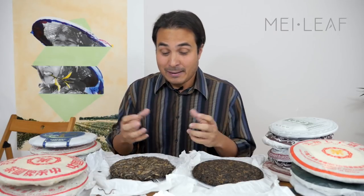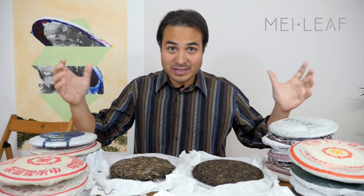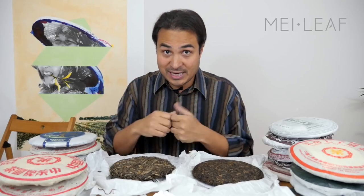The next thing is air. It's important that there's enough oxygen for the oxidation process to happen, but you don't want too much air circulation that it dries the cake out. I recommend keeping the cakes in a relatively closed-off environment, but at least once a year open the storage area and let a good amount of fresh air in to replenish the oxidation process.